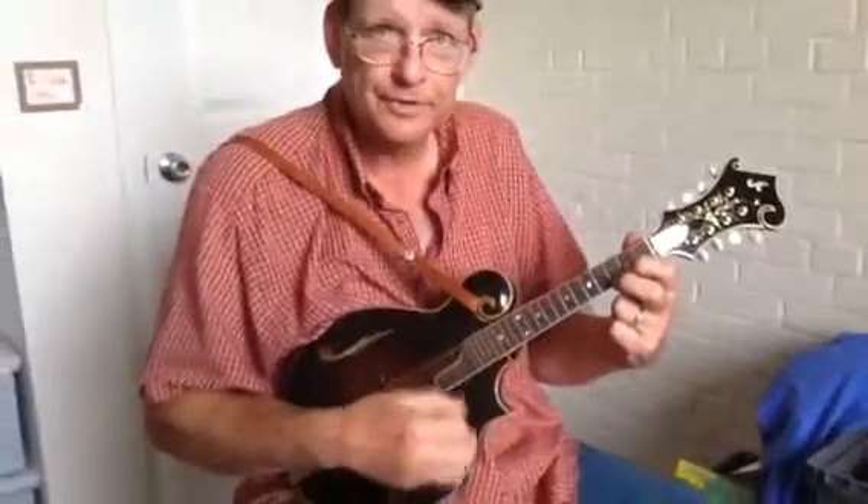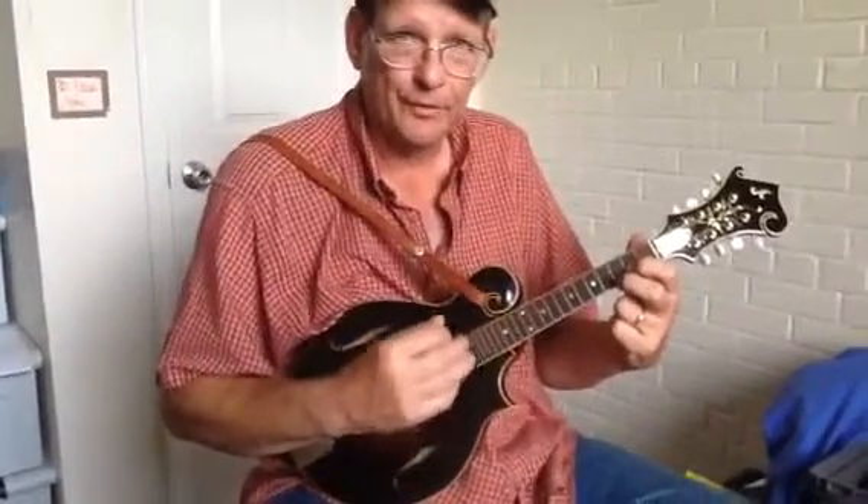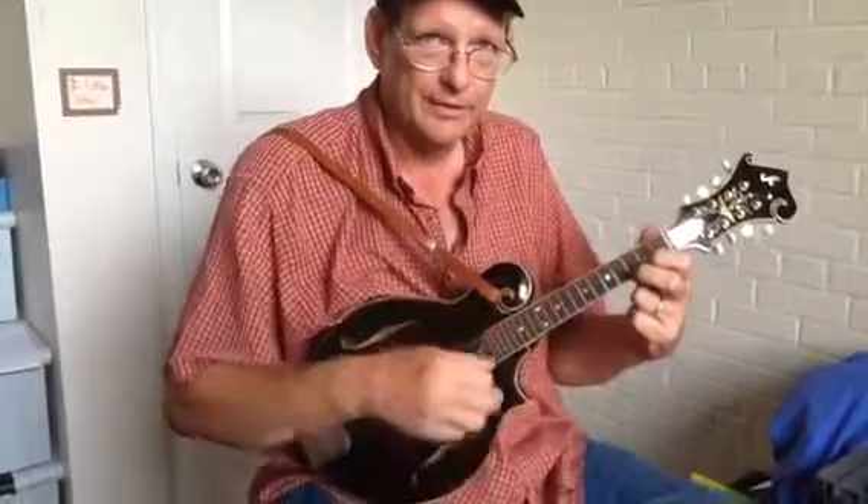Your other two strings are open. Think of these eight strings as only four because they're two real close together. So that would be the G chord first.